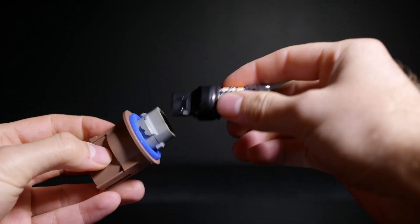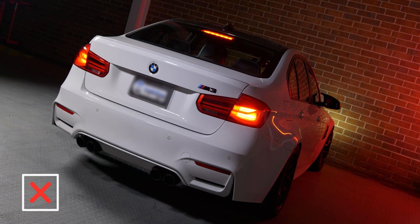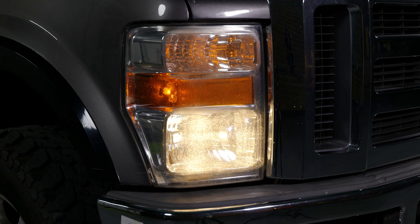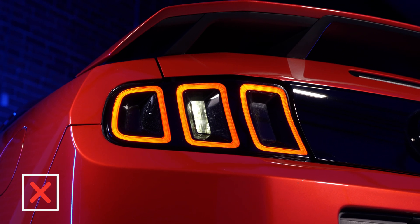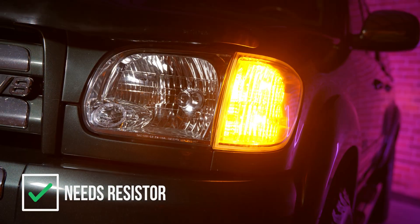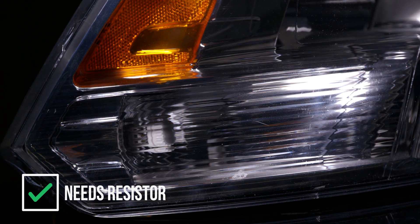To make a long story short, when you need a resistor is when the bulb blinks. Brake lights — no, those do not blink. Interior lights — no, those don't blink. Parking lights — no, those don't blink. Reverse lights — no, those also do not blink. A front turn signal — yes, absolutely, that bulb blinks. A front parking light that doubles as a turn signal — yes, that bulb also blinks.